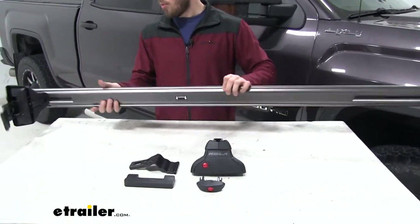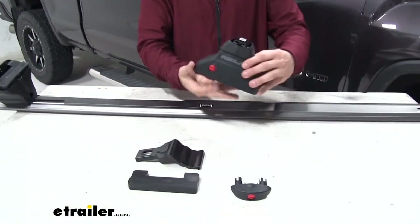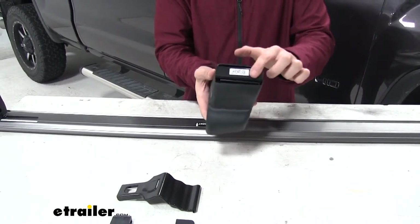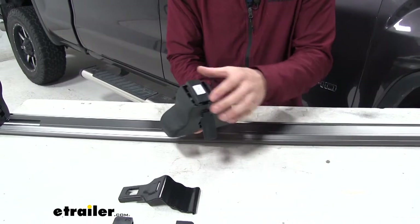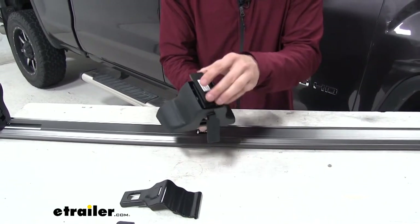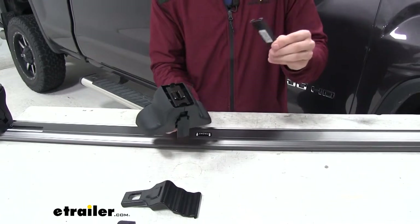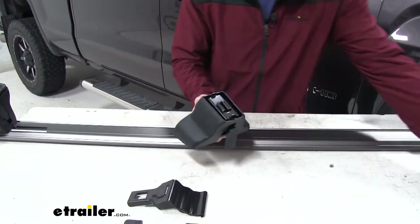We're just going to start to assemble it — we have it partially assembled. When your foot comes in, it's going to have a cover on it. To get that off, we're just going to flip up this kit tab right there, which is going to loosen up the clamp on the inside. We can pull that off — you don't necessarily need this anymore, but you can keep it if you want and put it back on your feet if you want to disassemble your roof rack.